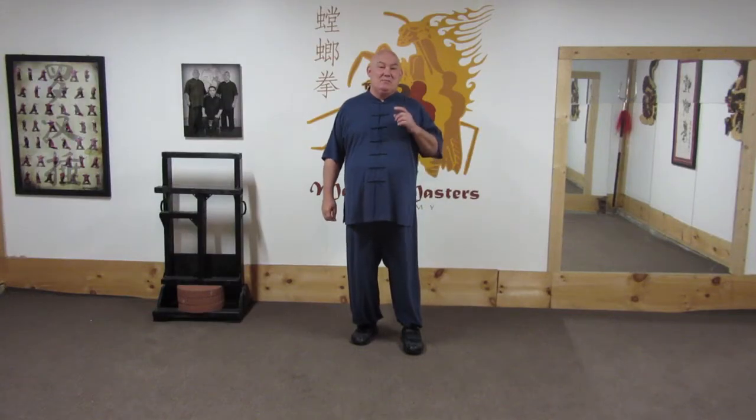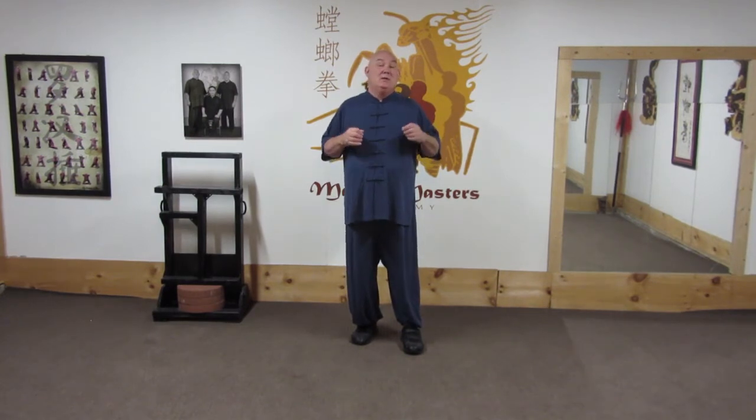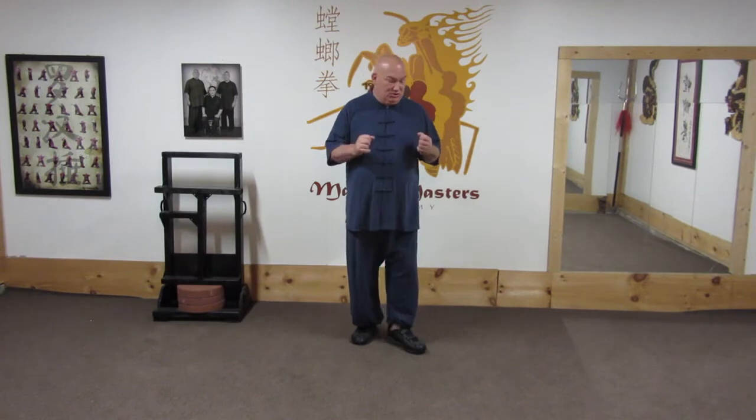Hey Patrons, my disciple John and I were practicing today and we were working on a section on Jerlew. But that section is also found in the White Ape Steals the Peach Farm. I was trying to run him through all the very minute movements — I want to show them to you.